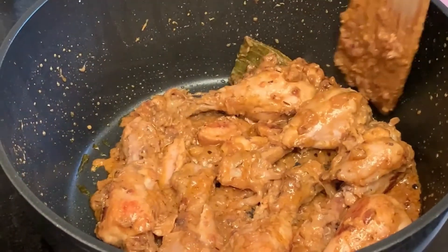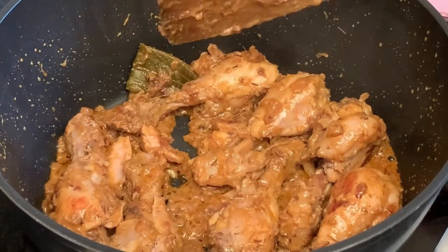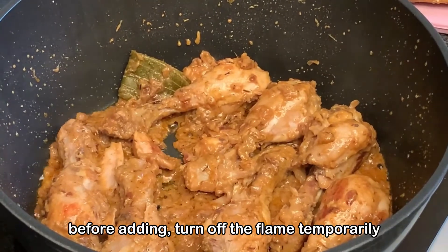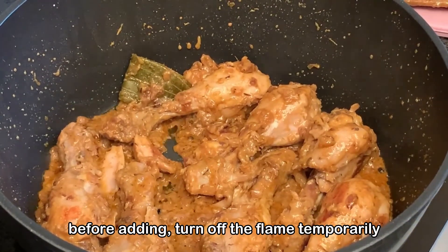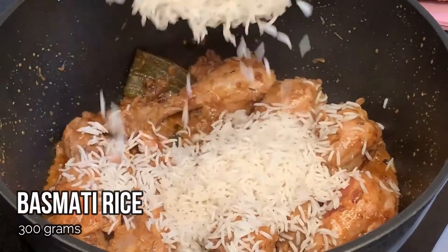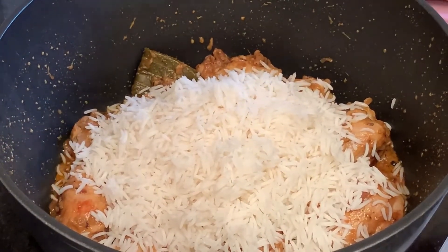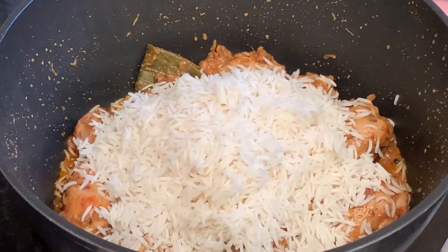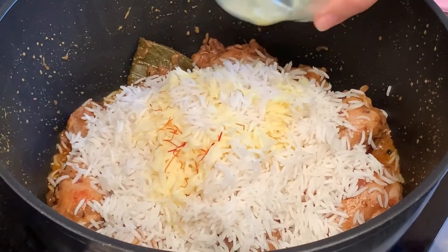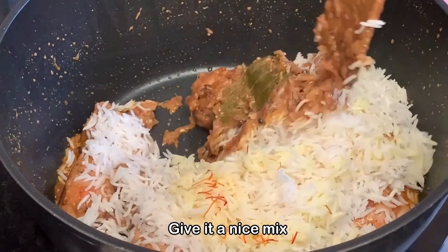After 10 minutes, the chicken is completely cooked. Switch off the flame temporarily and add in the rice — remembering that it was half cooked. We're also going to add in the saffron and milk that we set aside, and then give everything a nice mix.